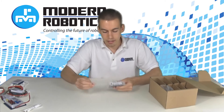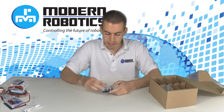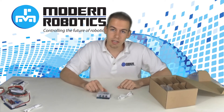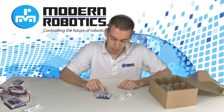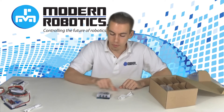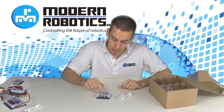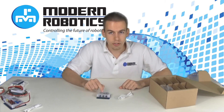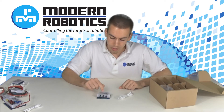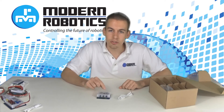You'll also receive a legacy module. The legacy module allows you to use existing sensors or controllers that use the Lego sensor style connection. It comes with the USB cable needed to plug it into the power distribution module. It has six ports for existing Lego sensors from Hi-Technik or Lego, and you can also plug in motor controllers or servo controllers from Tetrix or Matrix.